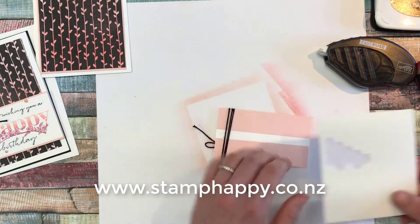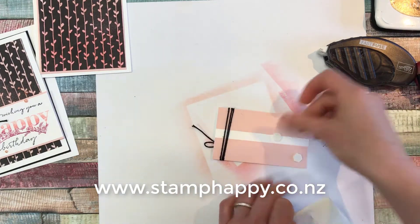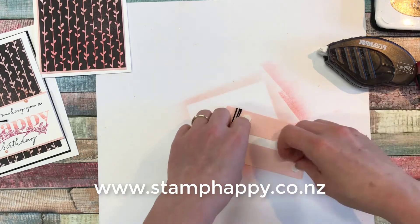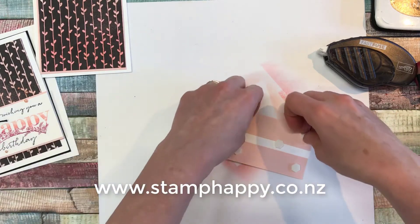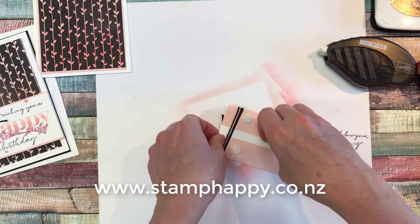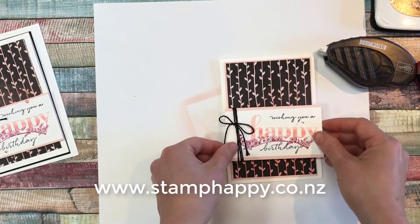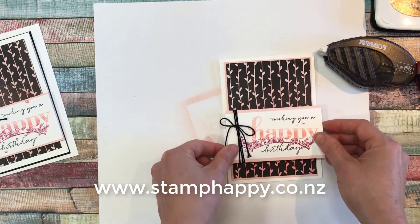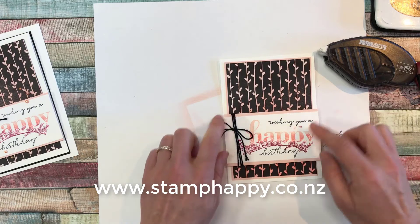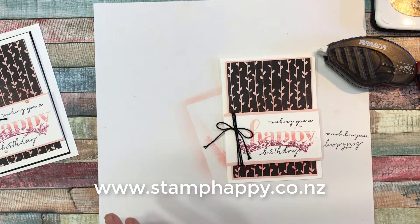And we'll just add that to the card front with dimensionals. You can just sort of see where you like it to be — I want to show some of that transition between the two colors. I got quite a lot of pink on there. All right — you see, everyone does it.